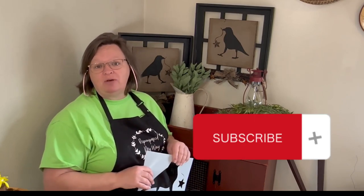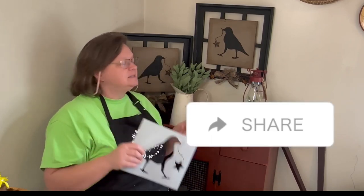So what you can do for me, if you would like, is subscribe if you haven't already. Don't forget to like and share and leave me a comment. Let me know what you think of my stencil, what you think of my primitive decor, and what you may be doing with your stencil if you get one. Thanks for watching as always. Have a great day.